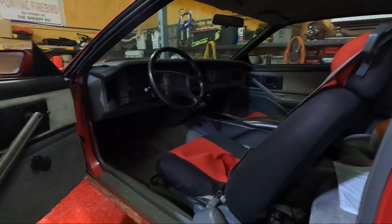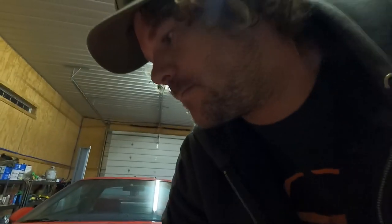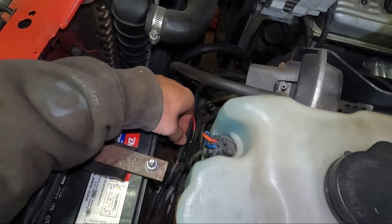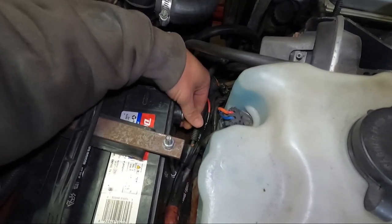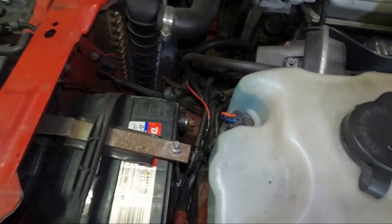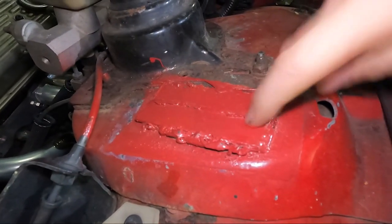First things first, we'll pop the hood and disconnect the battery in case I do anything stupid. Hopefully the latch works right this time. It don't want to work. There we go. I swear I've done this before — this still just drives me nuts. It's terrible. It's bad.